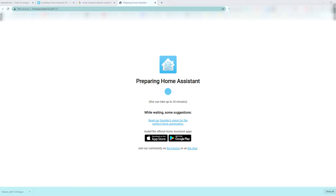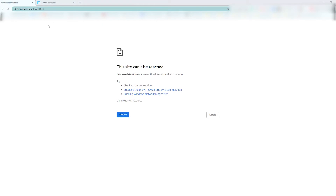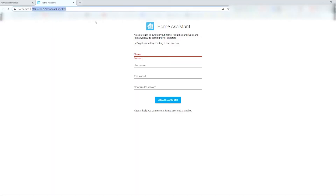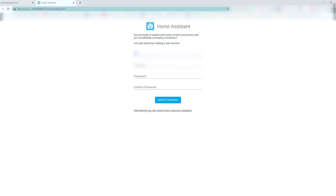As you can see here, this can take up to 20 minutes — and that's not a joke. It took me about 20 to 25 minutes to complete. What's weird though is once it was done and I refreshed the page, I wasn't able to browse out to it anymore. So I had to grab the IP address of the Raspberry Pi and browse out to that with port 8123, and from there everything seemed to work fine.